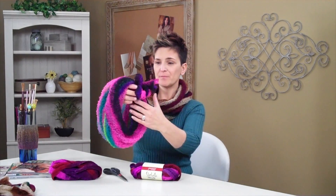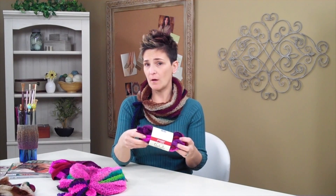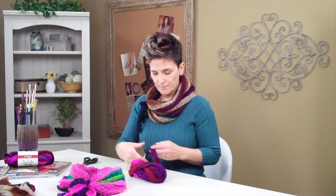Let's get started making this really cute cowl. Here's another example of it right in front of me in another colorway. With one ball of Strata, you can make two cowls. What you need is a scissor and a ball of Strata — that's all you need to get started. We're going to start by measuring out three yards.